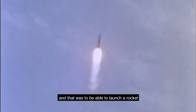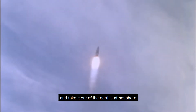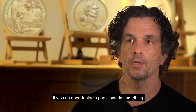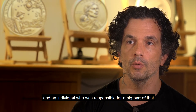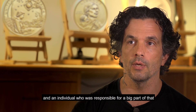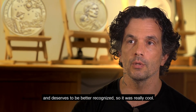Her work was to be able to launch a rocket and take it out of the Earth's atmosphere. It was great for me because, just like with the Apollo commemorative coin, it was an opportunity to participate in something that represented space exploration and travel and an individual who was responsible for a big part of that and deserves to be better recognized. It was really cool.